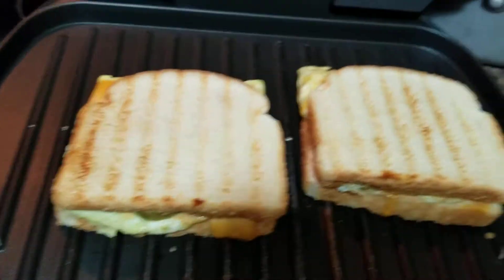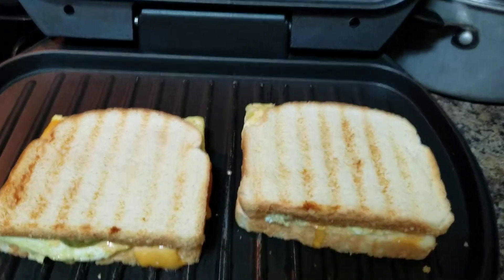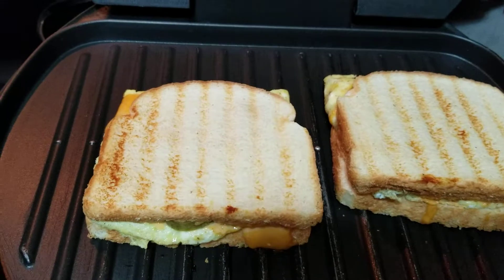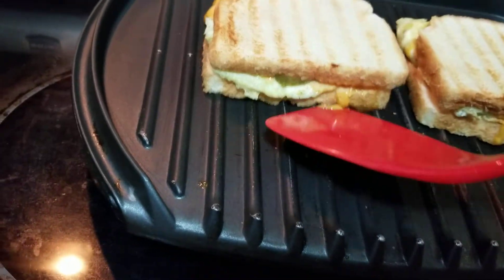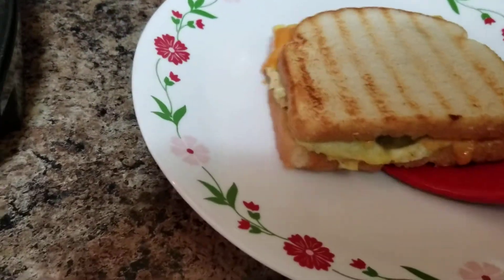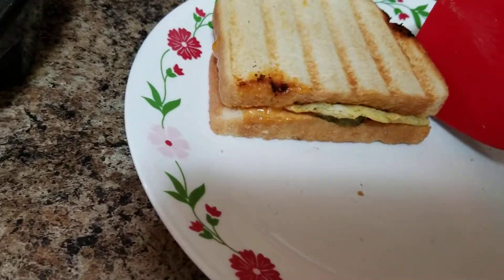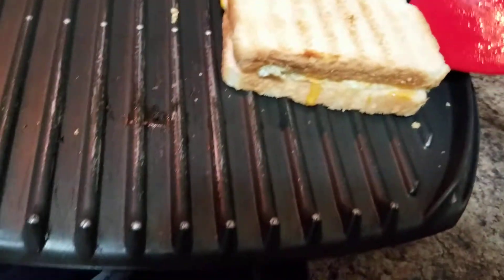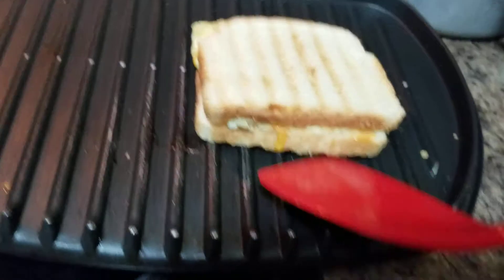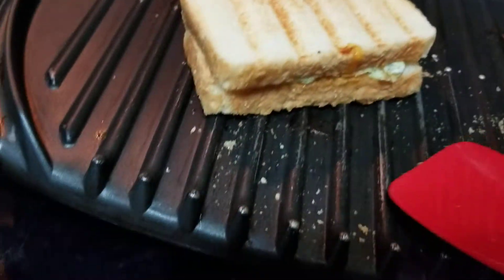Beautiful — see that! It's really nice and golden brown. I'll take it out. Let's check the bottom — same thing, nice and golden brown and toasty. You can add maybe 30 seconds more if you want, but this is perfectly fine. Beautiful!